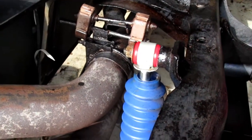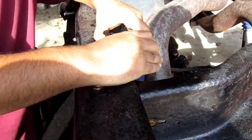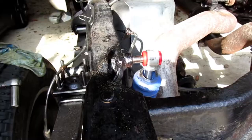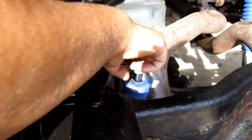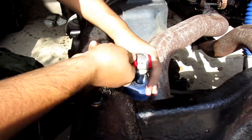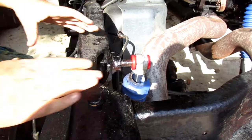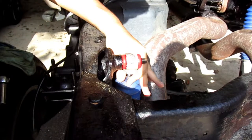You don't want to over-tighten it. On this side I didn't put any grease, so when I go to press it on, it doesn't want to go — it's very hard to go on without the grease. So make sure you put grease. I got a little bit of grease, put it down there, and now it just slides on very easily — there it goes.